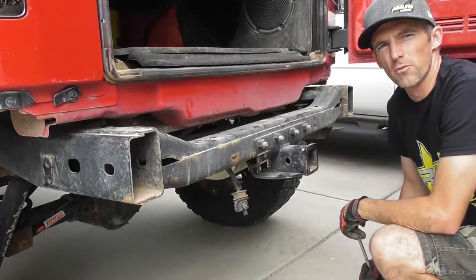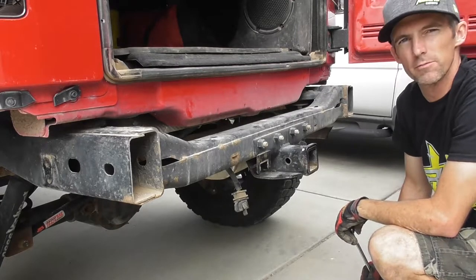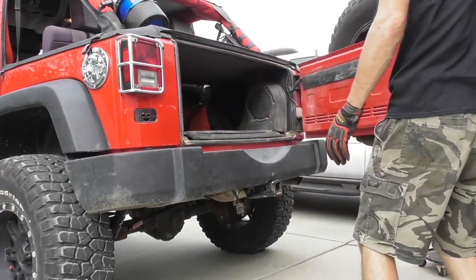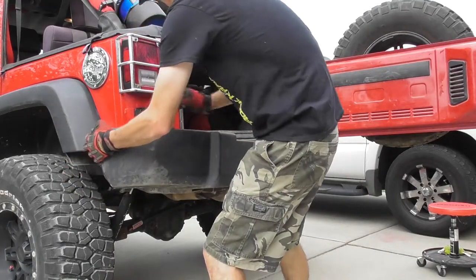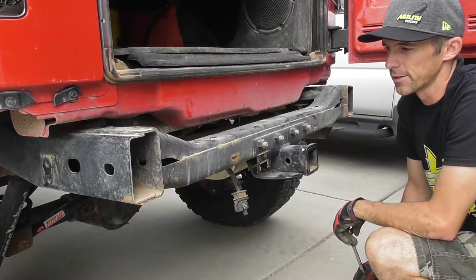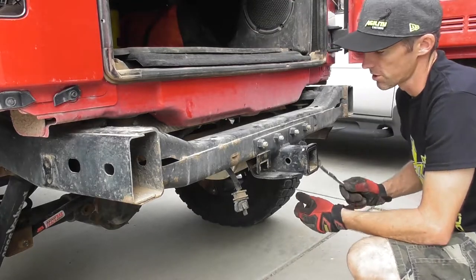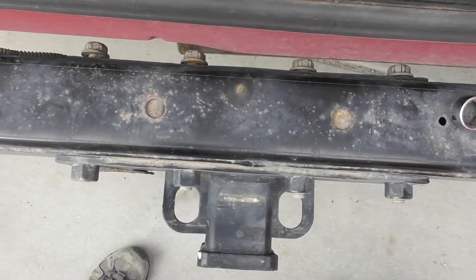We got the factory bumper off. That's pretty simple, as I expected it would be. I didn't feel like taking the spare tire off, so I just opened the tailgate and it managed to work out. We'll see about putting the new one on - I may have to take the tire off after all, but we'll see. I just got to take the receiver off and then we'll get to the new one.